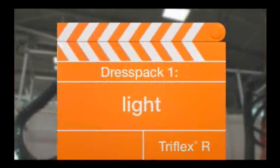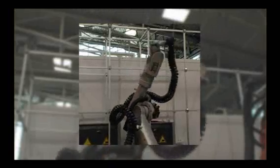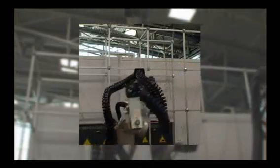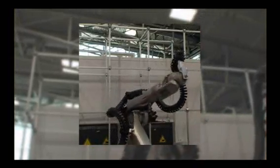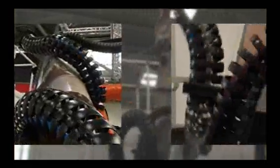This is Dress Pack 1. Triflex R Lite, the light version of the Triflex family. It also allows multi-dimensional motion for simple lower-duty applications without the need for a high degree of mechanical protection. Triflex R Lite is particularly cost effective.